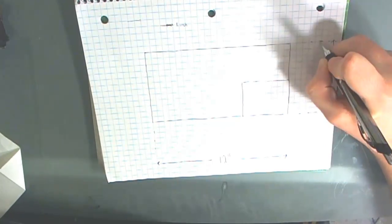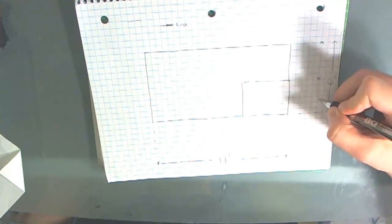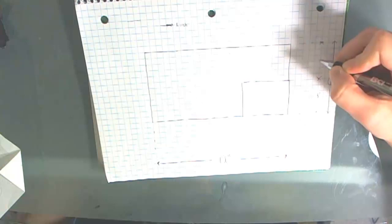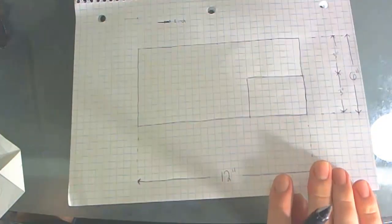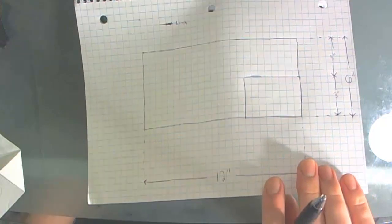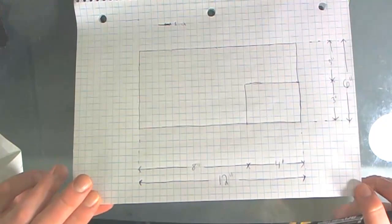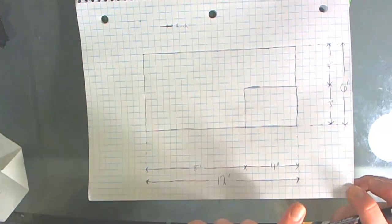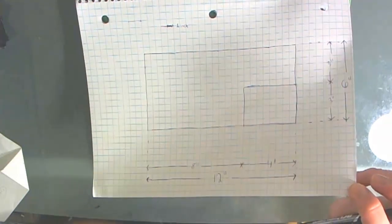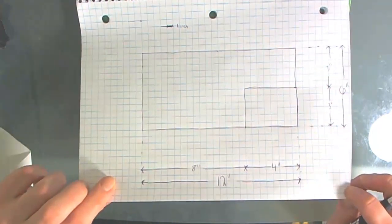Now I'm going to draw these annotation lines again to show that's 3 inches. We've got a 3 and a 3. I'll do the same thing on the bottom — showing that from this point to this point it's 8 inches, and from here to here it's 4 inches. So when I look at this plan I'll know exactly how long that wall is.